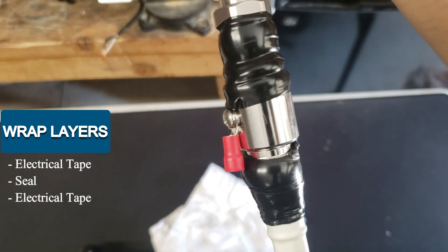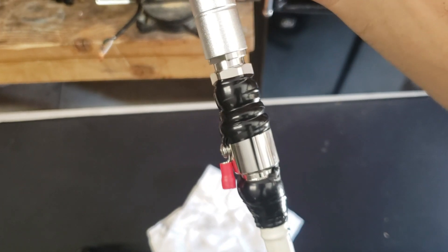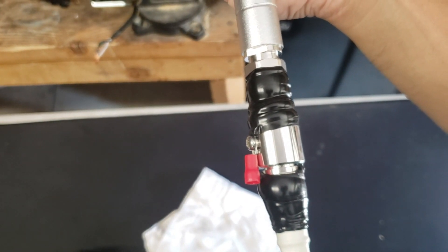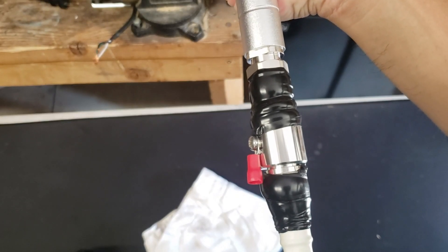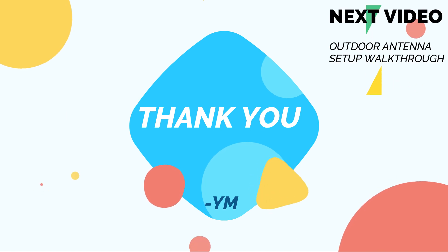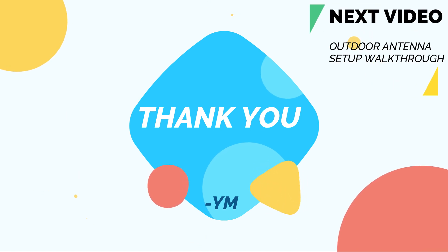Voila, and here's the end product. It doesn't look too aesthetically pleasing but it will give you maximum moisture protection and protection against the sun. This concludes my video. I hope you found it helpful. In the next video, I'm going to put this to use. See you then.